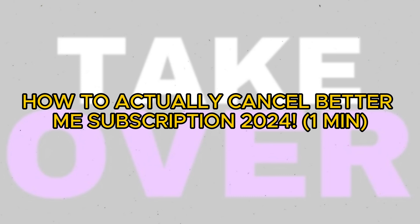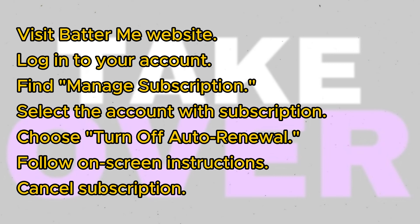Canceling your BatterMain subscription is a straightforward process. Today I'll walk you through the steps to cancel your subscription. First, visit the BatterMain website and log in to your account. Once logged in, locate the Manage Subscription option.